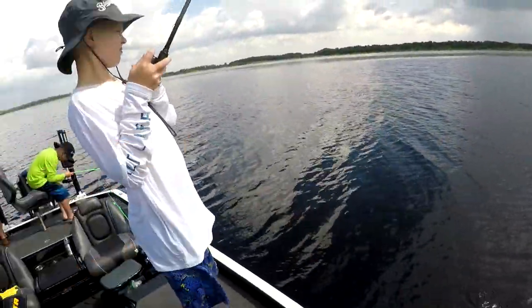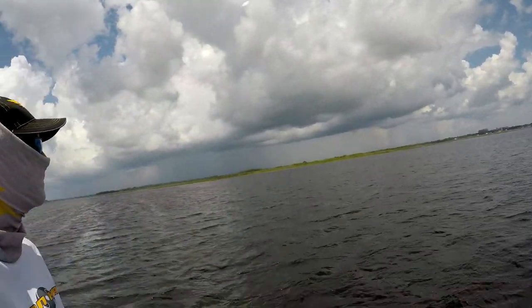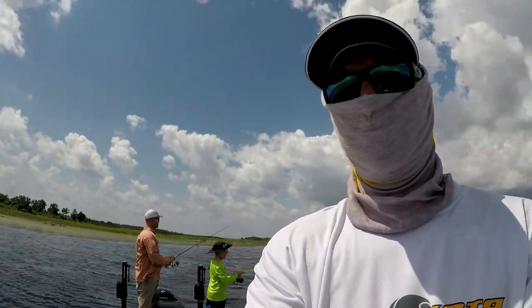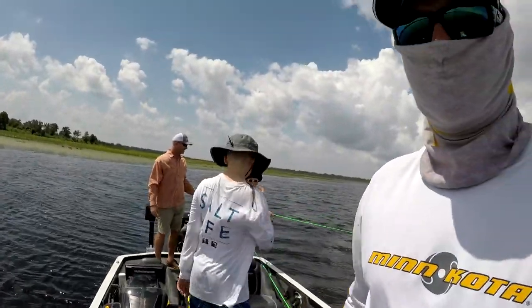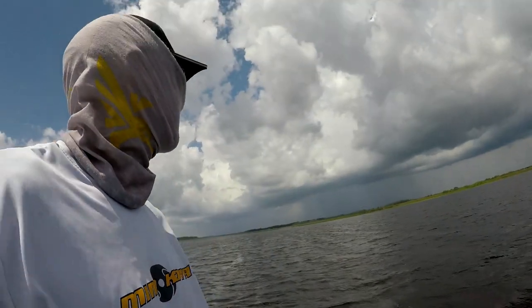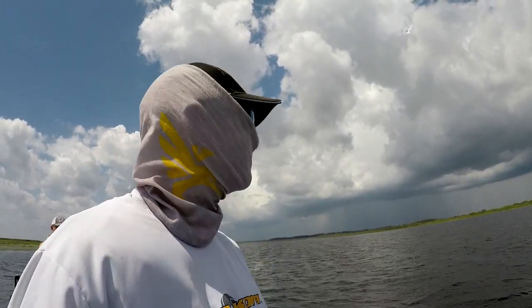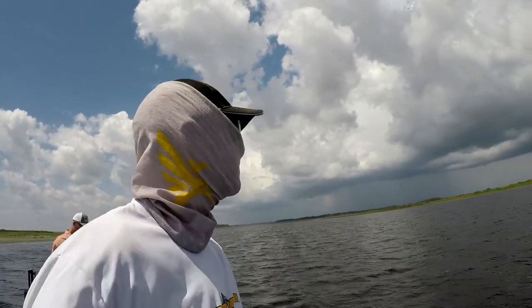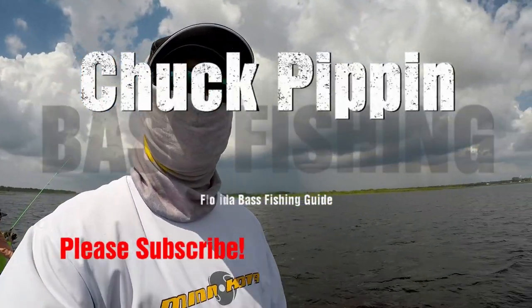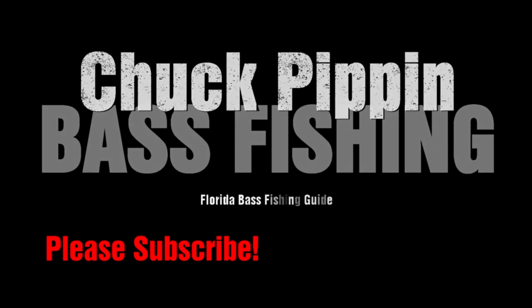Old guys two, young guys zero — but nobody's keeping track. Did you guys have a good time catching them? Yeah. Did you have a good time? Learn anything? Yeah. It looks like we're going to get some weather coming at us — it's going to chase us off. I haven't seen any lightning, but I did hear the alarm from the golf course telling everybody to get off.